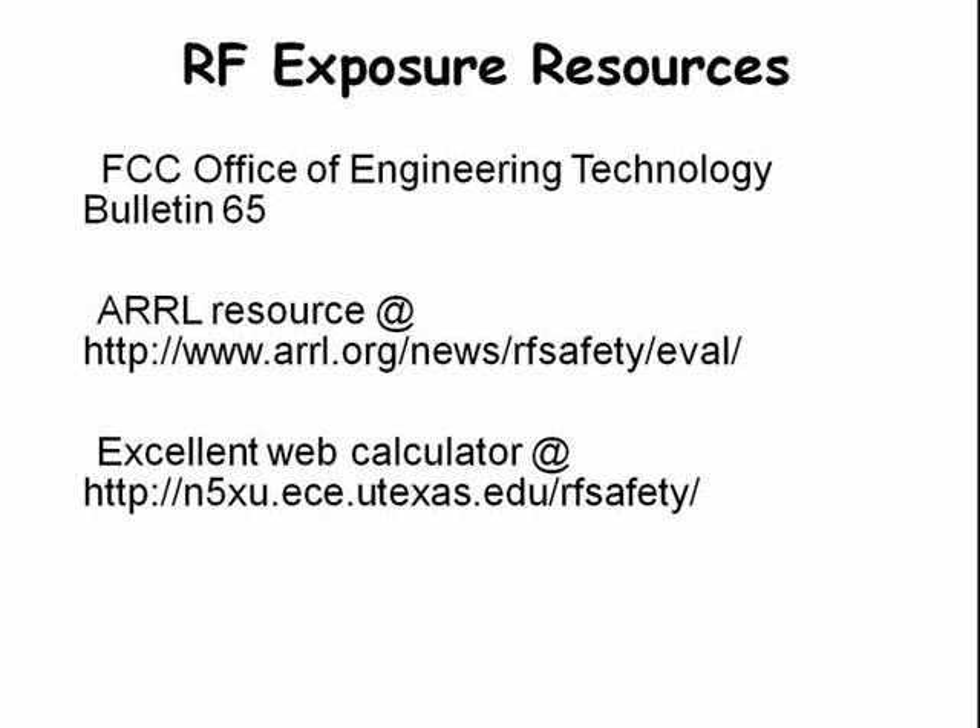Here are some resources available on RF exposure.